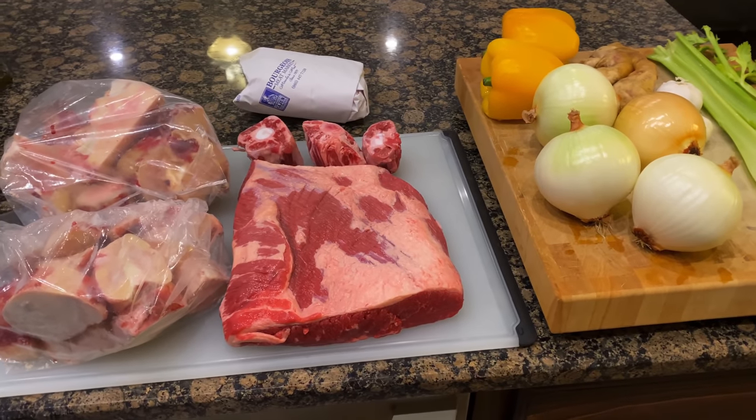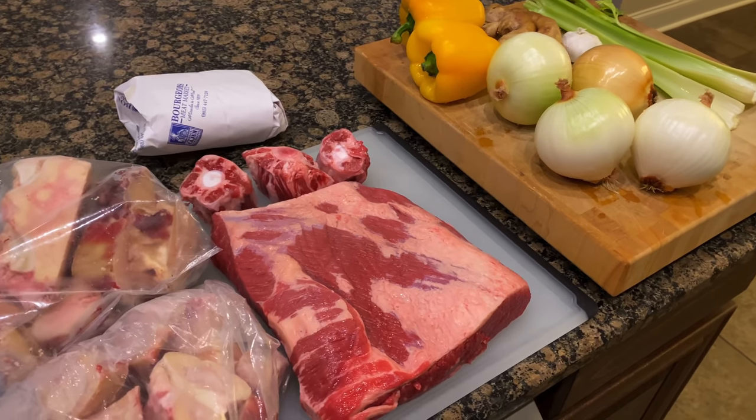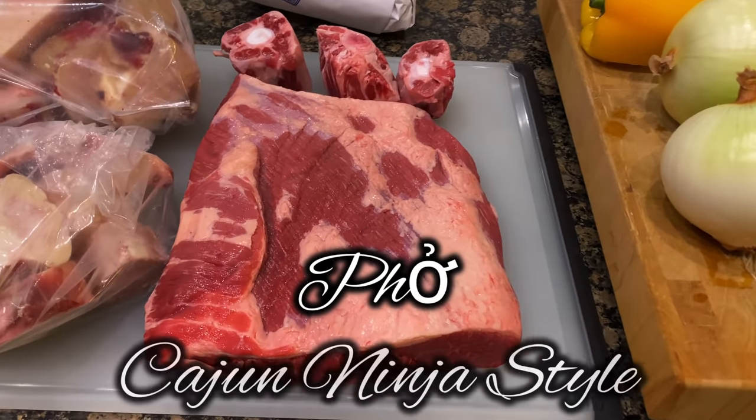Stick around ladies and gentlemen, because today we're knocking out F.O.C.E.G.A.N.